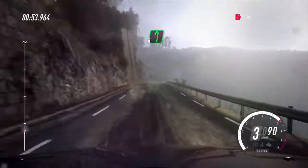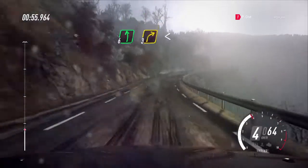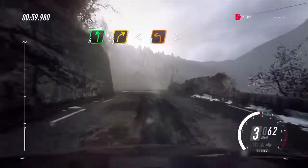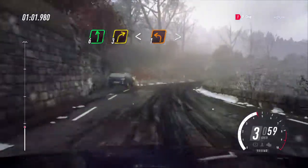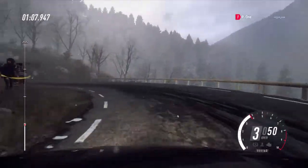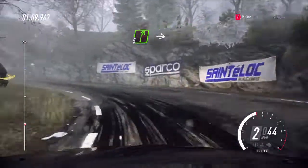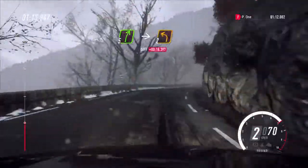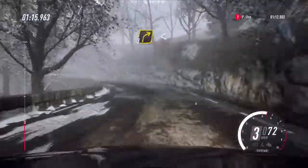Tightens. 6 left of a crest, 3 right. Opens of a crest, into 1 left long, tightens. Into 5 right.